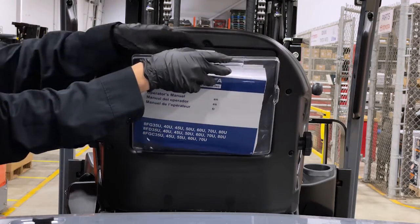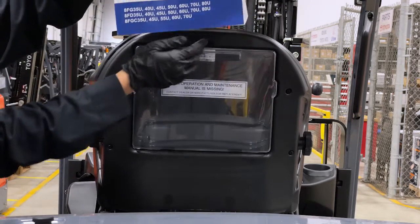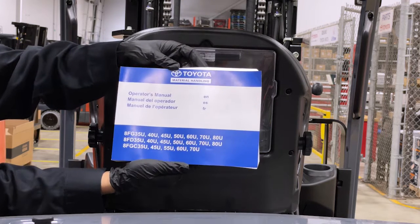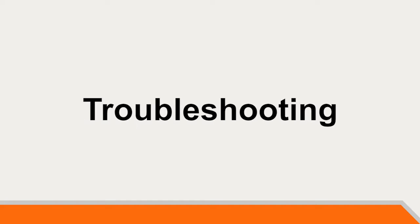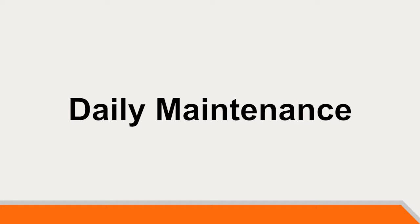The operator manual should stay with the truck at all times. With the operator's manual, the operator can reference items such as safety controls, operator display, troubleshooting, and daily maintenance.